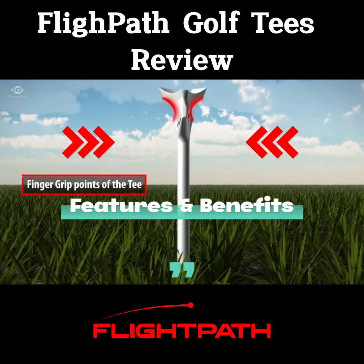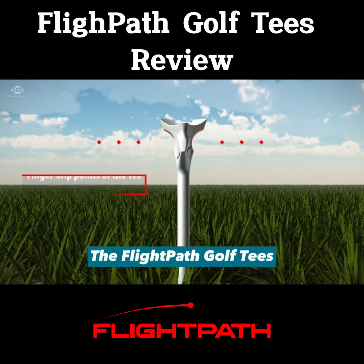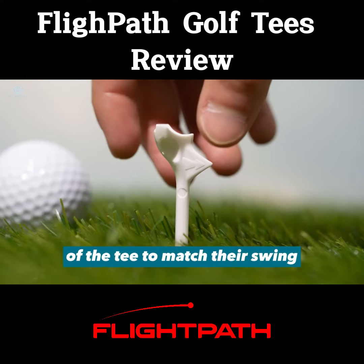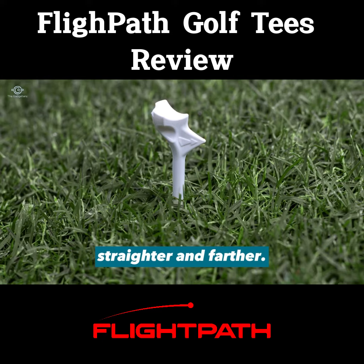Features and benefits of flight path golf tees. Adjustable height: the flight path golf tees allow golfers to adjust the height of the tee to match their swing and the club they are using, which can help them hit the ball straighter and farther.